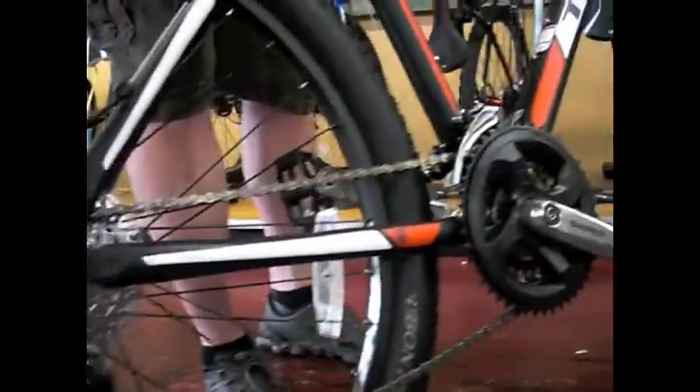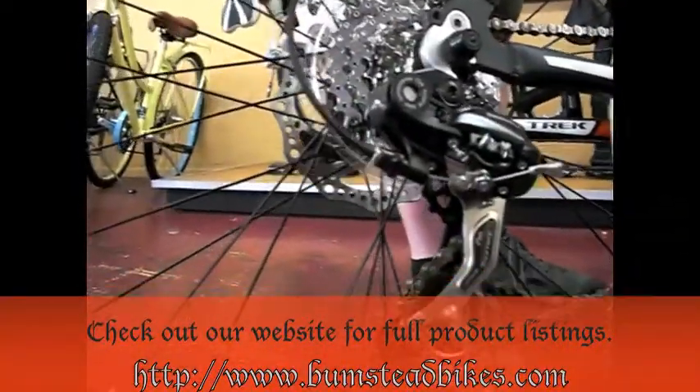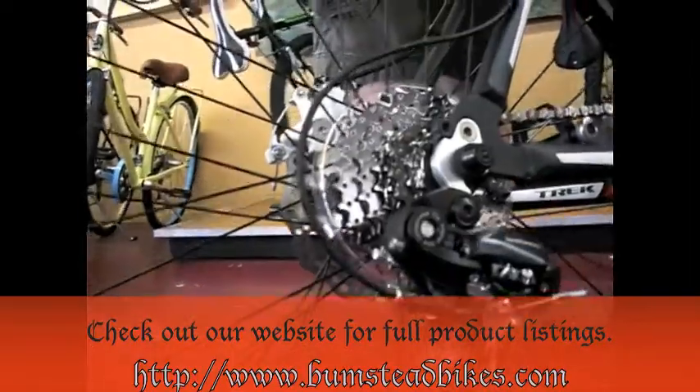Complete Shimano drivetrain from the cranks — we already showed you the shifters and the derailers. The advantage to the Shimano drivetrain is that all mechanics are familiar with it and they put out a good quality product.